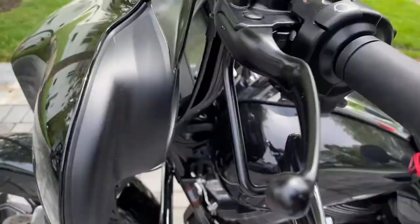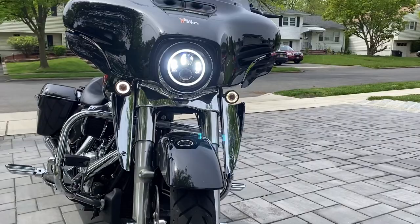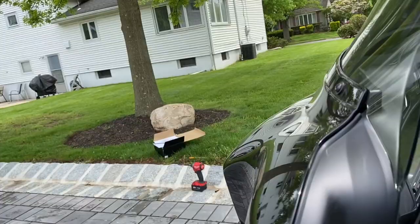There we go — that's the low beam, really bright. We'll test it out at night — you'll see the difference. It's obvious, it's crazy bright, it hurts your eyes. And the high beam — that is really bright, holy crap.